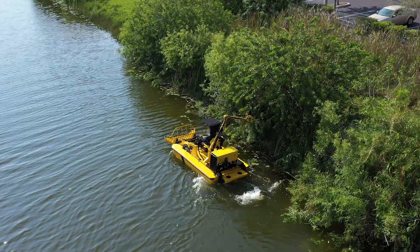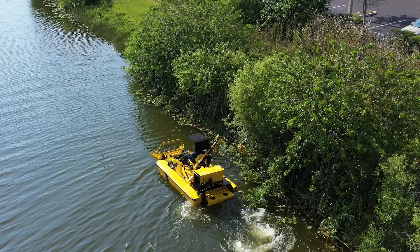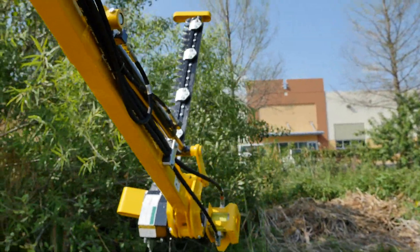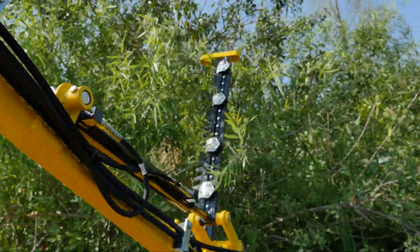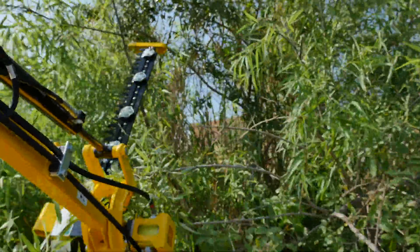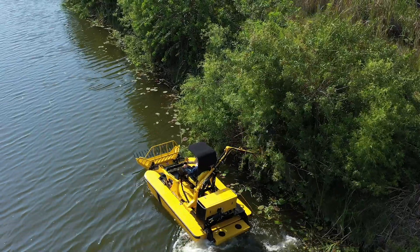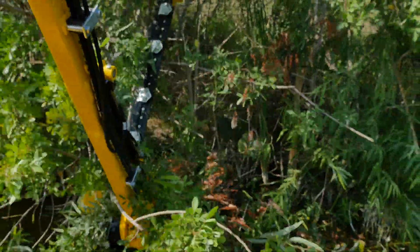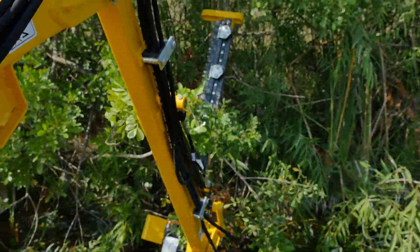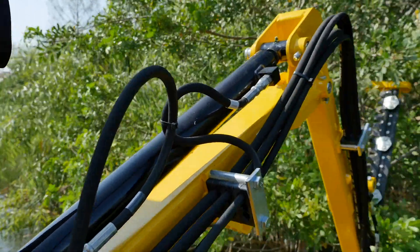Here's an example of how we can use the cutter to reach up overhead and trim back some limbs. We'll gently raise the cutter up and slide into the tree line to trim those limbs away. That's actually a good example — we came across a branch that was a little too thick, the cutter stopped, and basically what happened is the fluid just goes through a relief block.